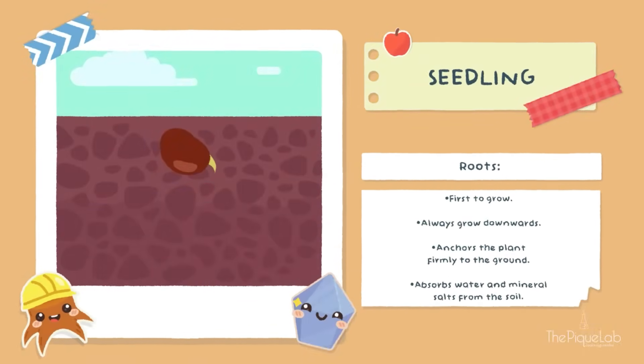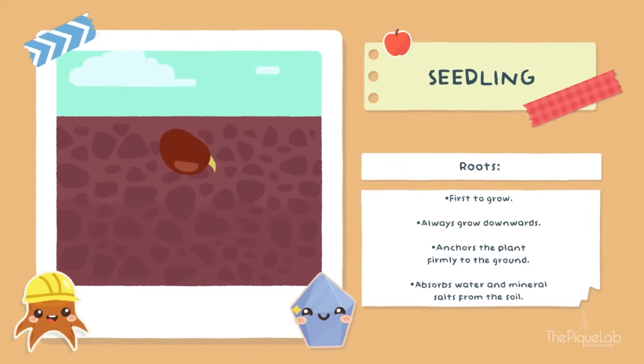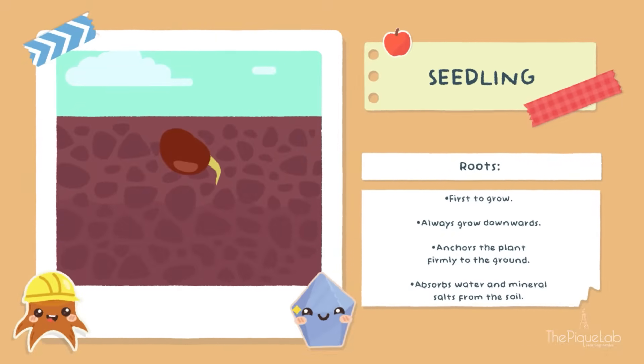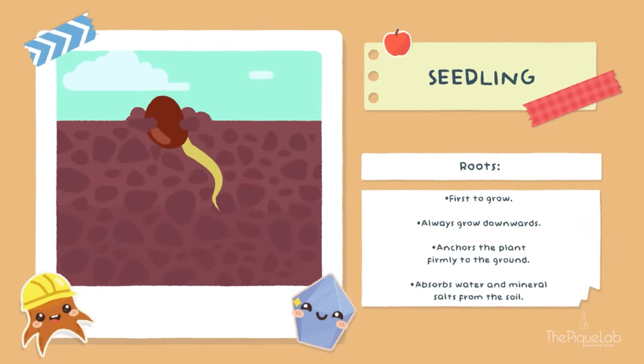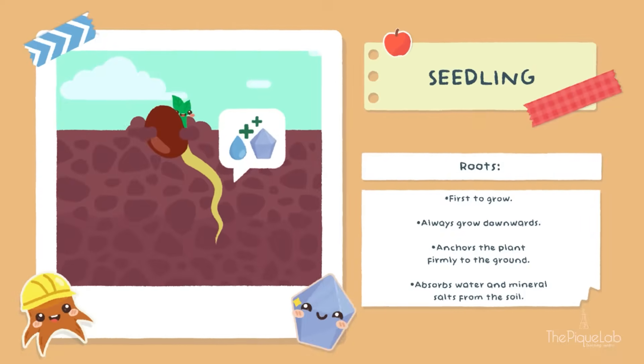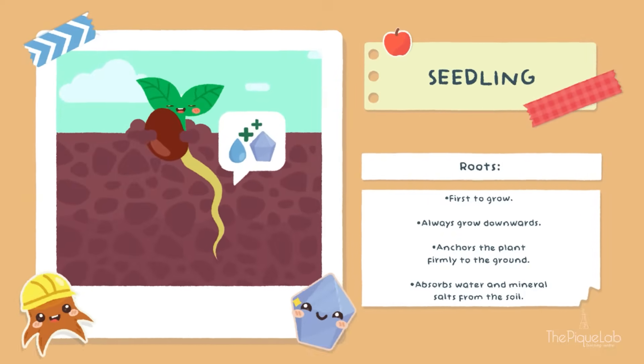Can you see that I have started to germinate? The first part of me to appear are my roots. No matter what position I wake up in, my roots will always grow downwards. My roots anchor me firmly to the ground while they collect all the yummy water and mineral salts to help me grow bigger.